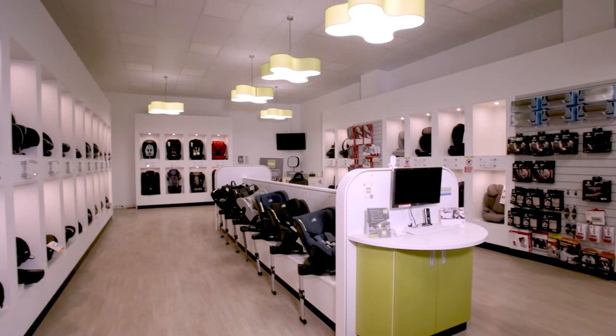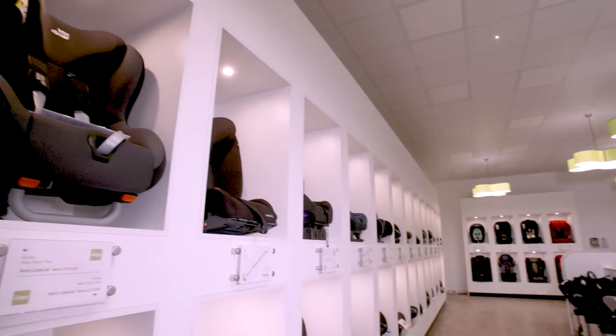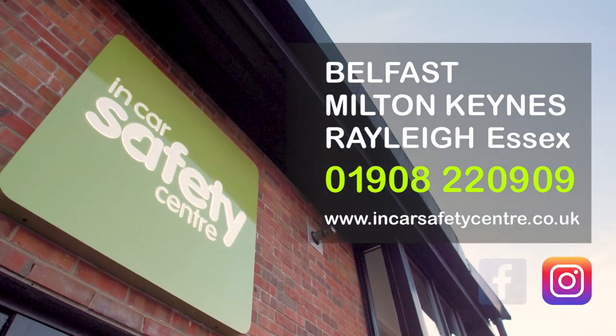In-Car Safety Centre also modify car seats for children with special requirements. See our separate videos. For the widest selection of car seats and accessories and expert advice, talk to an expert at the In-Car Safety Centre or go to incarsafetycentre.co.uk for more information.